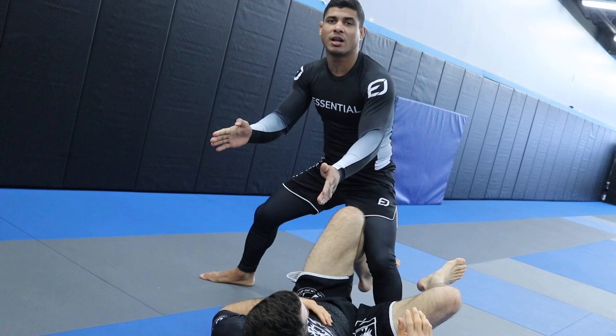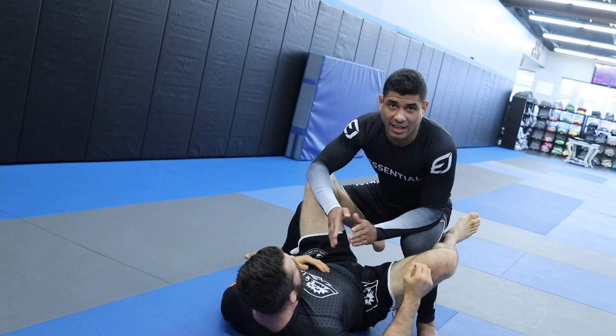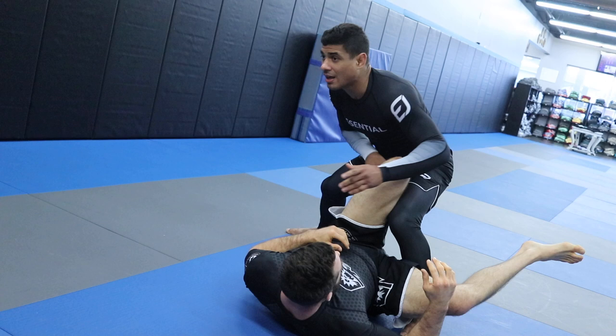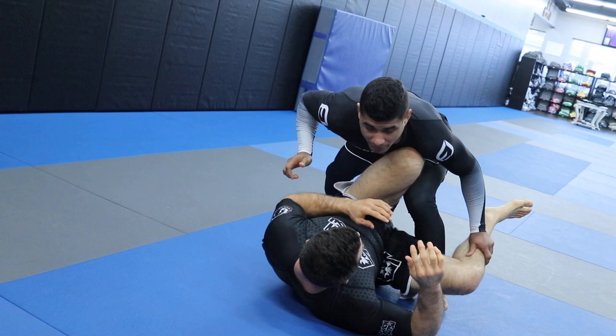Notice our heads are no longer in the same line. Whenever our heads are in the same line we have an equal chance of getting our game started — I want to have the advantage. When I step in, always step in at an angle. Push your hips away from where you're trying to pass. I press, he presses back, I step — now I'm forcing his hips to face the opposite way from where I'm going. I want to pass to my right but I'm already placing his hips facing the opposite direction.